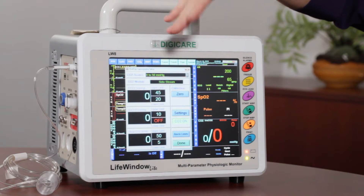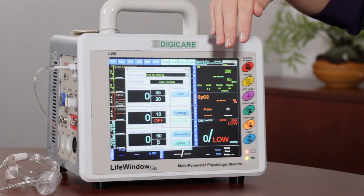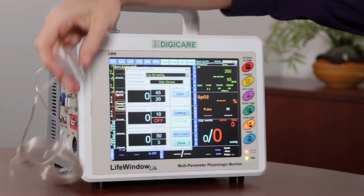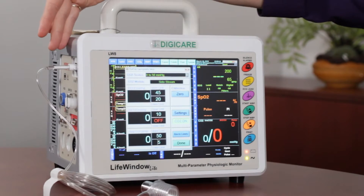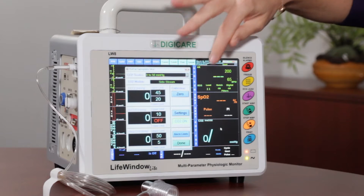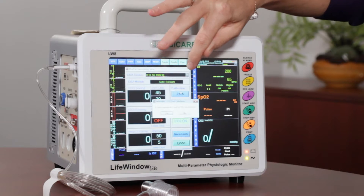Now when you run a zero calibration, either side stream or mainstream, you always want to make sure that the sample line or the airway adapter is off the patient and in a well ventilated area. So this example is side stream — I have it attached to the side of the monitor. We're going to go ahead and run a zero calibration, so all you need to do is hit the zero button.